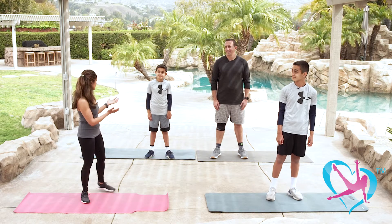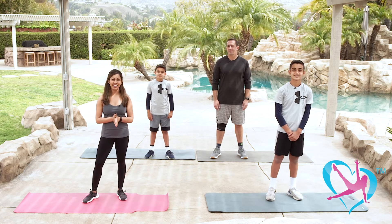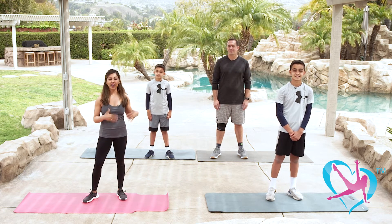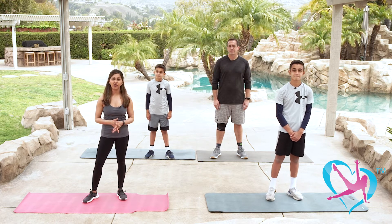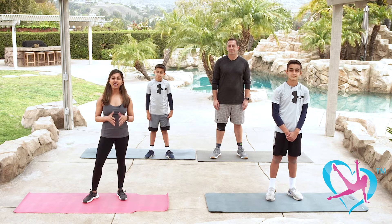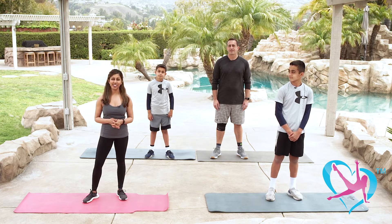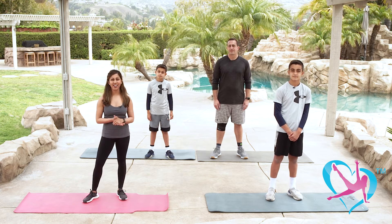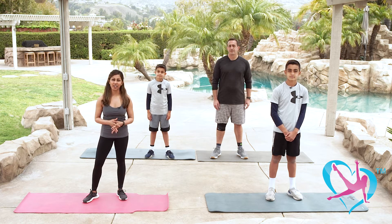I'd also like to introduce you to my husband. For fitness he loves HIIT classes, riding his Peloton, and road biking and mountain biking outside. I also teach HIIT and strength training as well as yoga, Pilates, and dance classes. Because we're all active in fitness and sports, it's been challenging during this past year of the pandemic to stay active and work out at the gym, so we wanted to bring you this workout video series so you could bond with your family and stay active. If you have kids playing sports, this is a great conditioning workout for them.